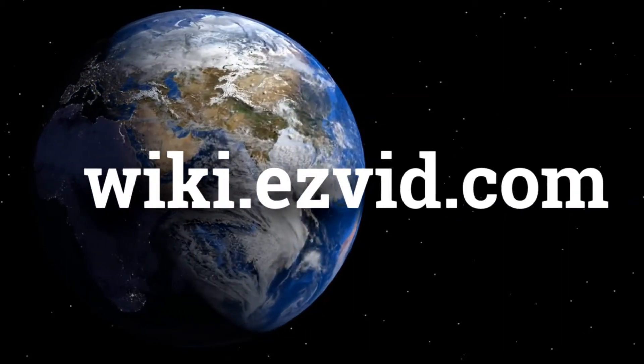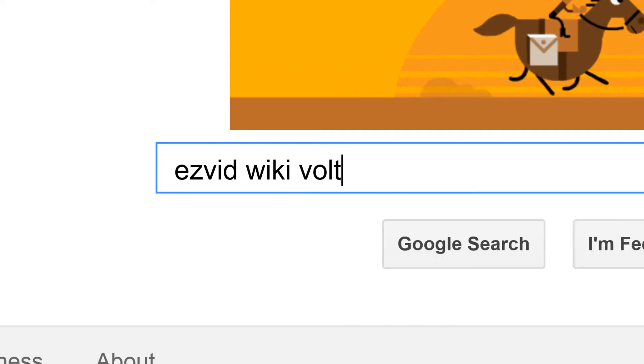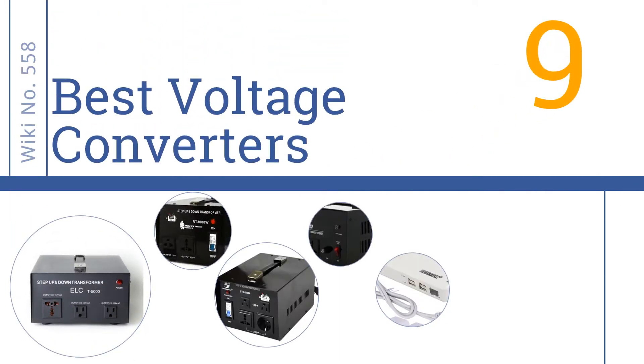wiki.easyvid.com. Search EasyVid Wiki before you decide. EasyVid presents the 9 best voltage converters. Let's get started with the list.